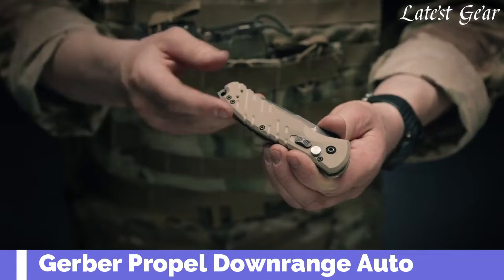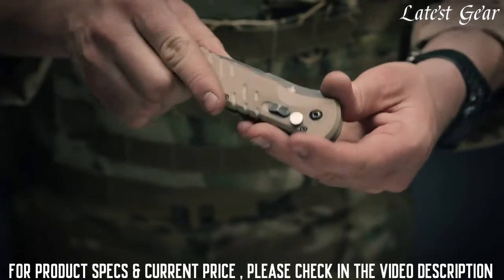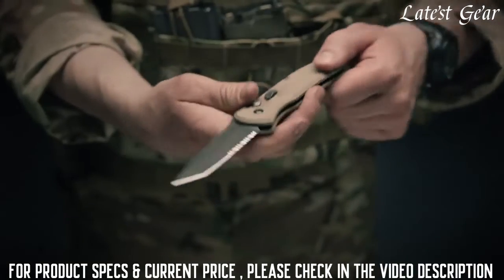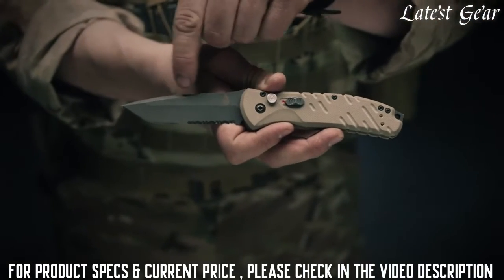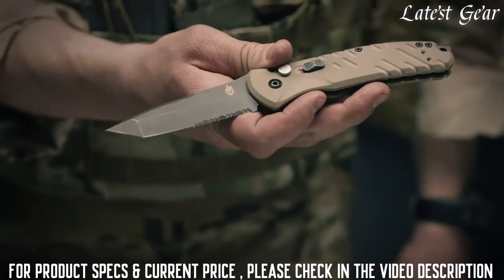Wrapped in tan G10 scales for an ergonomic grip, you can carry this knife confidently in any environment. To deploy the knife, move the safety selector switch to red and hit the plunge lock. This quickly exposes an S30V steel blade that's been coated in black oxide. The tanto tip with a slight curvature is great for versatility.